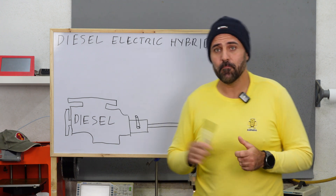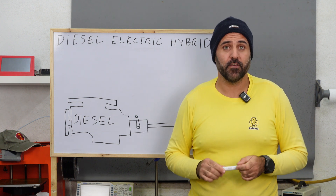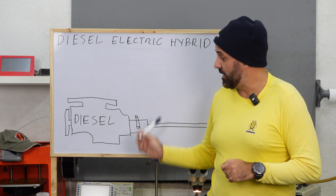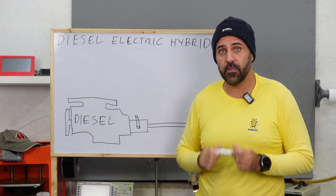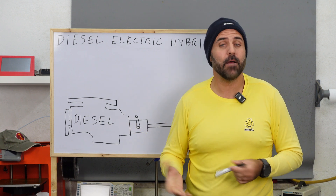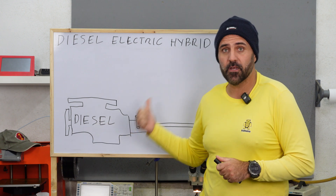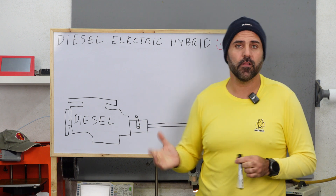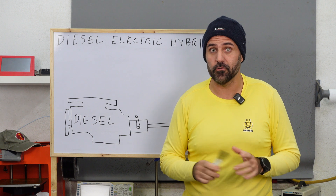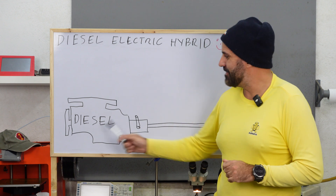There are three really good reasons to do this. The first one is safety, and this is a big one. If you have electric propulsion that's independent from your diesel engine, it means that even if you lose your diesel engine you will have propulsion. It happened to us — we had a problem with our diesel fuel, we lost the main engine, but because we had the electric one we were still able to get into port safely.